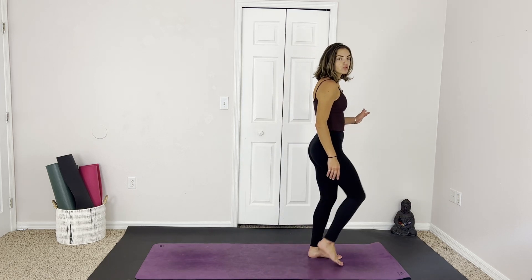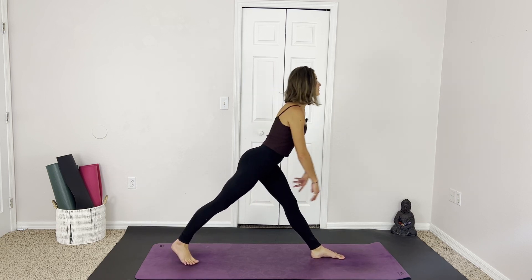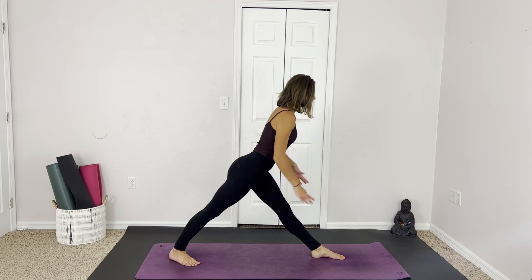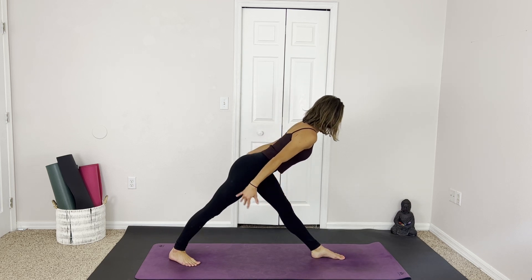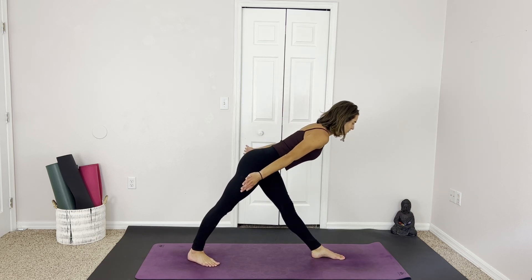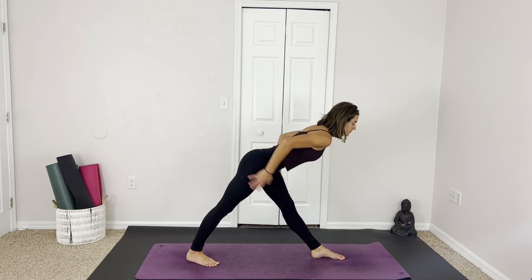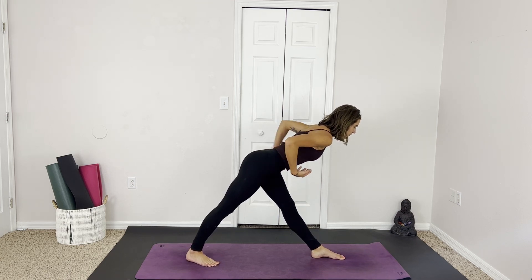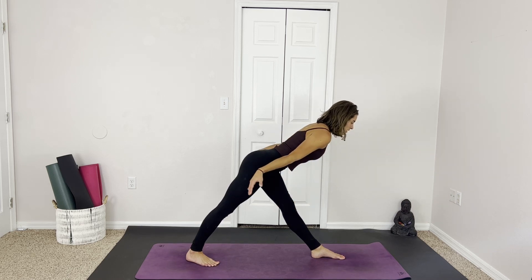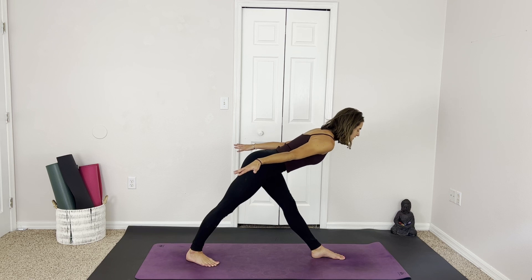We're going to step the right foot back, coming into a little pyramid pose, releasing the hands to the sides. Slowly fold your chest forward. You might want to scoot that leg back a little bit if this is your first movement of the day. You can always keep a little bend in the knee as well. Slowly moving, stopping where our body tells us to. Keeping the hips square and the back nice and long. Breathing here. One more breath, maybe go a little bit deeper.